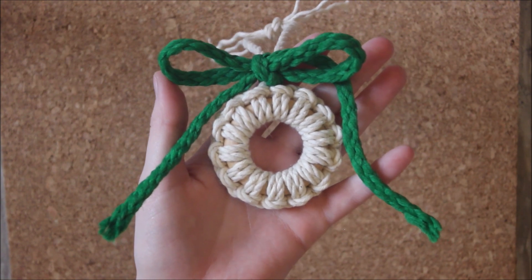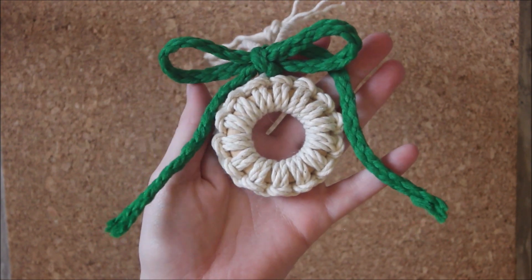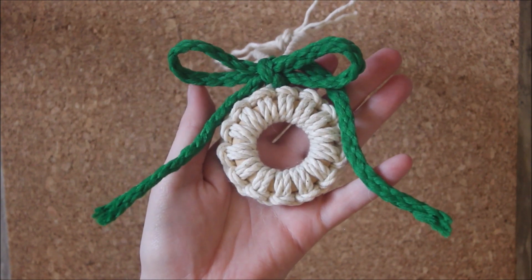Hi everyone! Today I will be showing you how you can make this macrame wreath. Let's get started.